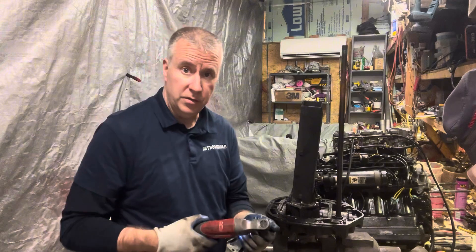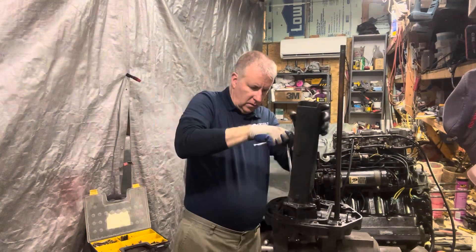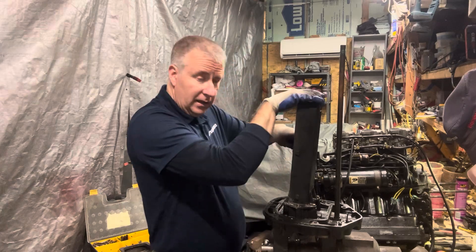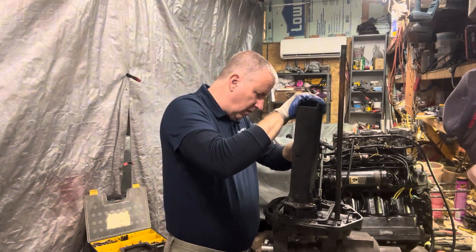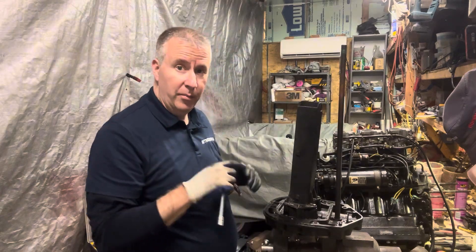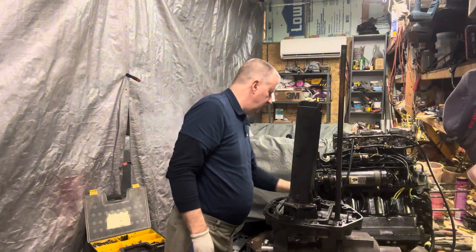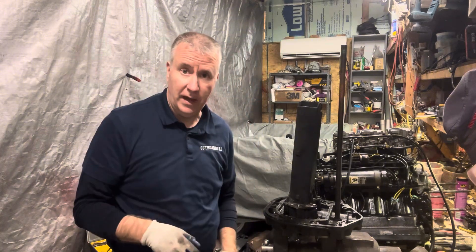We did put the blue Loctite in there. Make sure everything's nice and tight. Now we have that broken bolt we have to contend with. So we're going to flip this over, get it in the vise, and we'll drill that out and helicoil that.